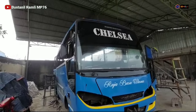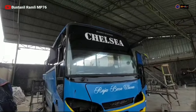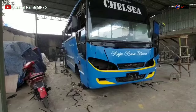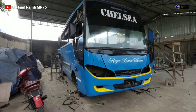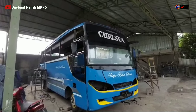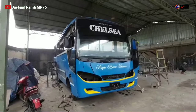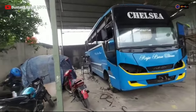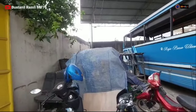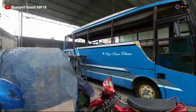Raja Sentosa dengan tulisan di kaca depan 'Chelsea'. Raja Basa Utama. Dan joknya sudah ditutup terpal teman-teman ya. Apakah mau di-cover ulang — kita nunggu keputusan dari customer.